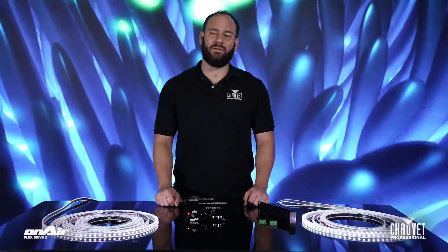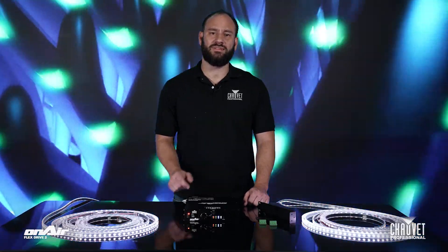Thanks for watching another episode of Light Snacks. I'm Anthony Ciappone with Shure Professional. See you next time.